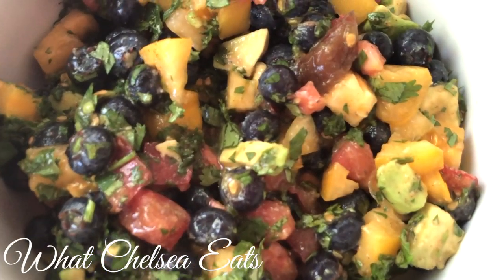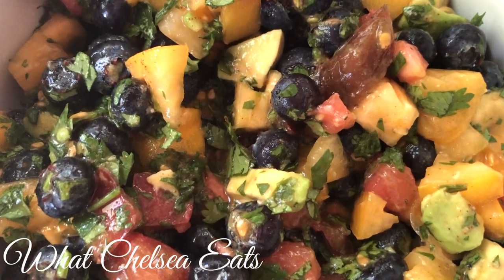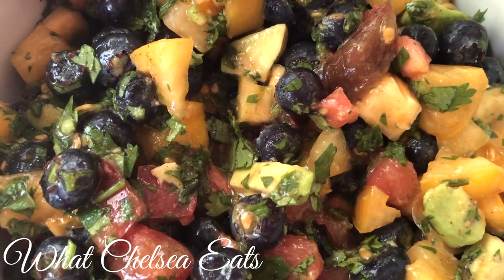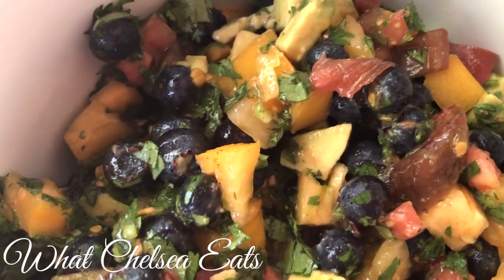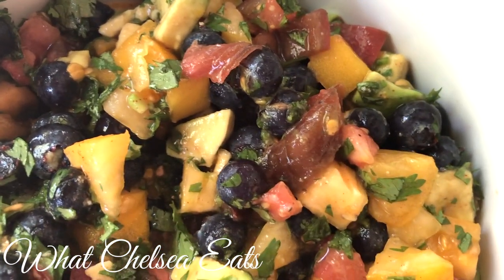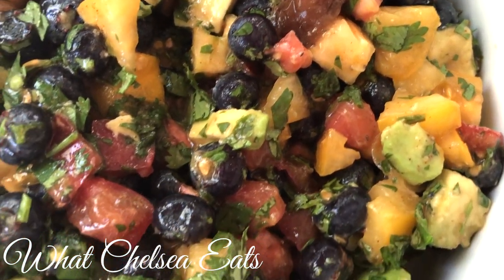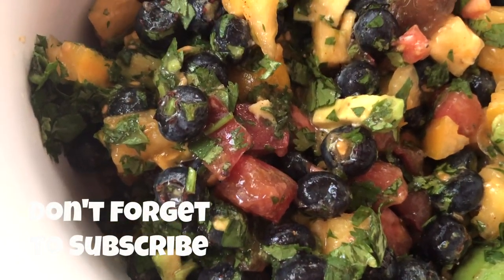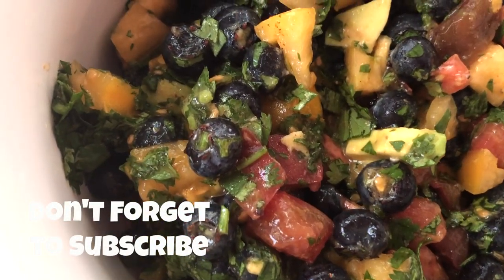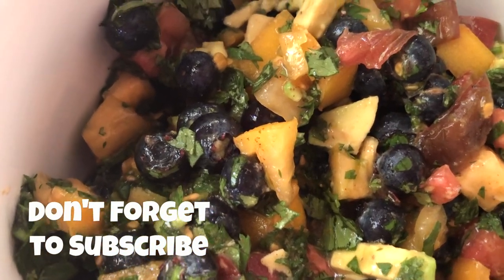Hey y'all! Welcome to What Chelsea Eats. Thank you so much for joining me today. I am going to show you how to make this blueberry salsa. Now, I know blueberry salsa sounds really crazy, but let me just tell you, I think this is the best salsa that I have ever made in my entire life. It is so good — the flavors are just busting out of this dish. If you want to see how I make it, stay tuned.